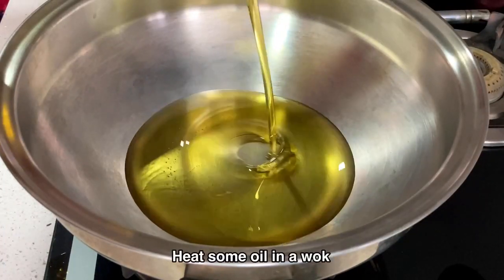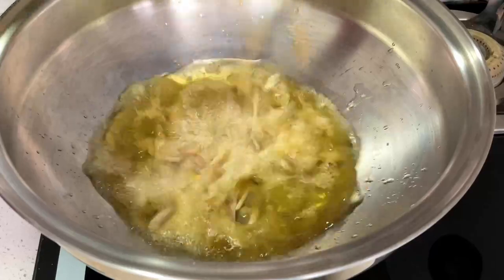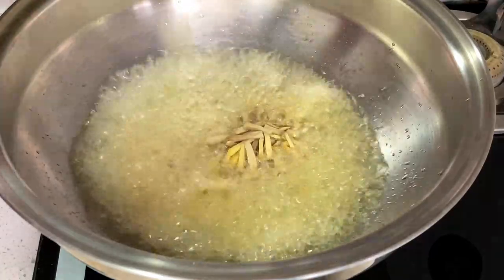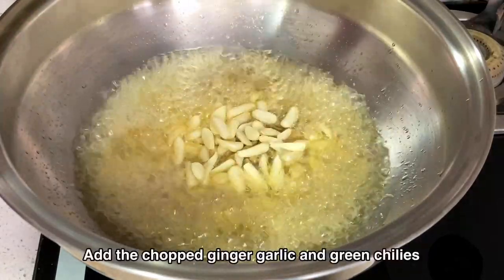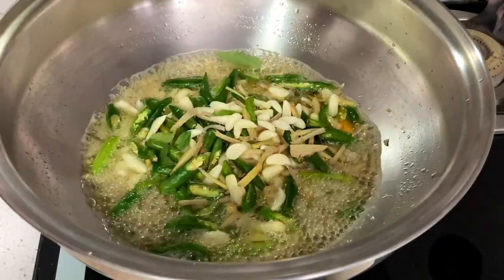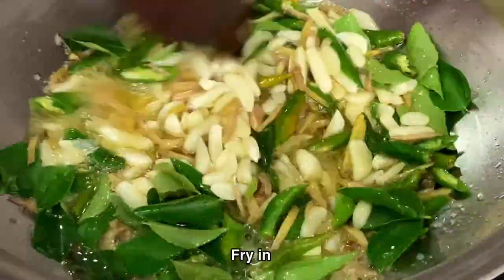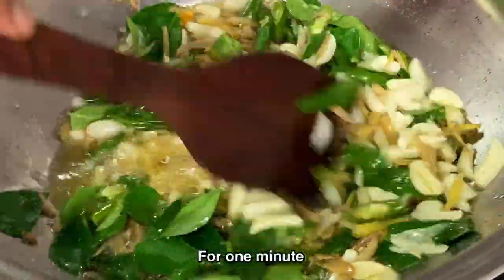Heat some oil in a wok — sesame oil is used here, but you can use any oil you want. Add the chopped ginger, garlic, and green chillies along with a few curry leaves. Fry on slow heat for one minute.